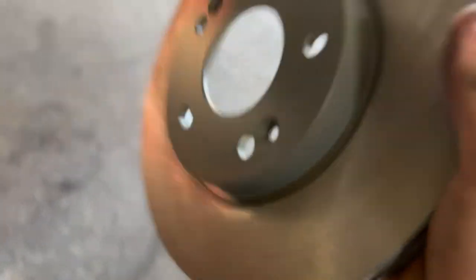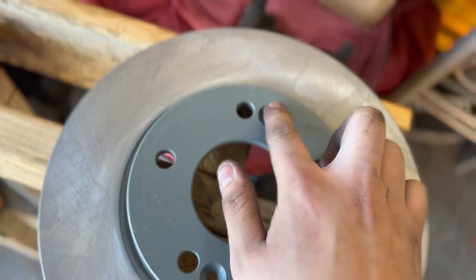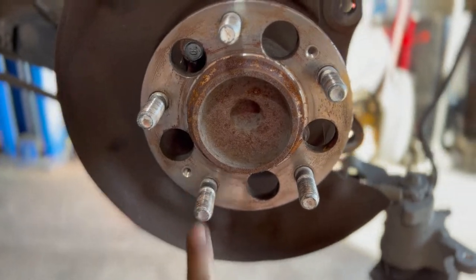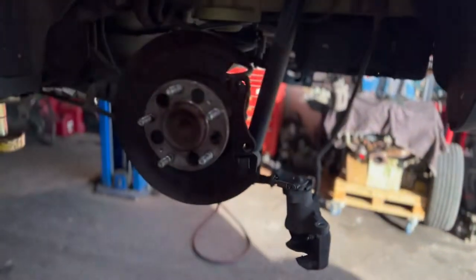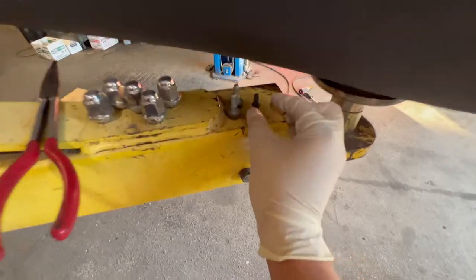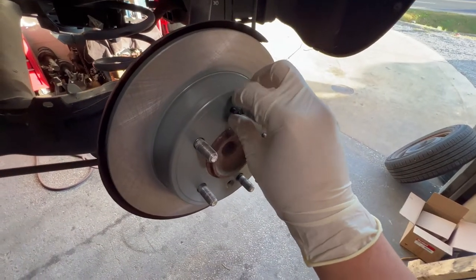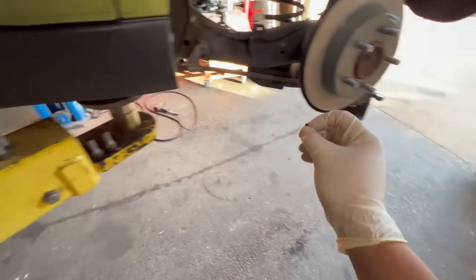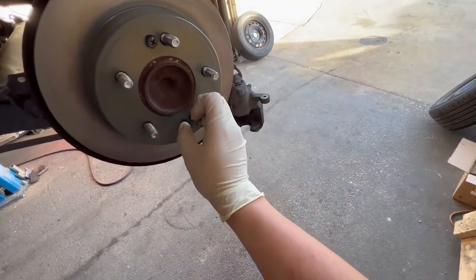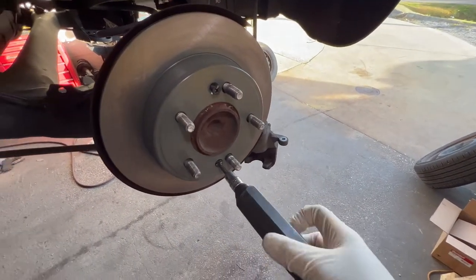Once you have the rotor, these little dimple holes right here on both sides need to line up with these right here. Looking at it, holes on the left — you want the hole on the left. You're going to take these bolts, these little dimple ones, and screw them in. Grab the other one and screw it in. I've got gloves on now because my hands were dirty — I didn't want to clean my hands again.